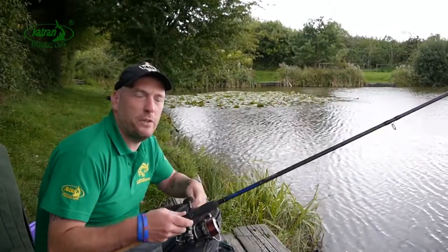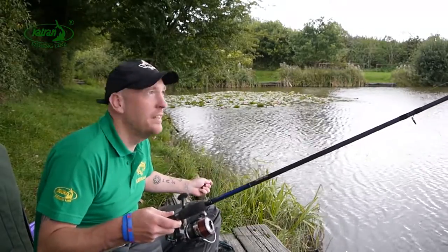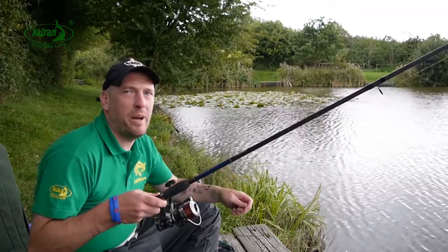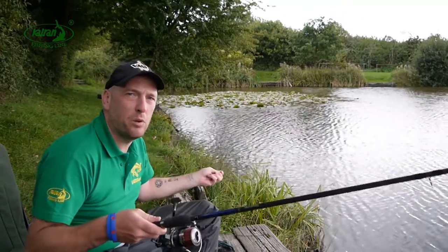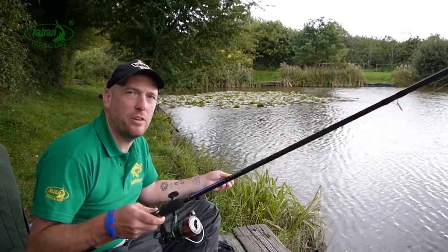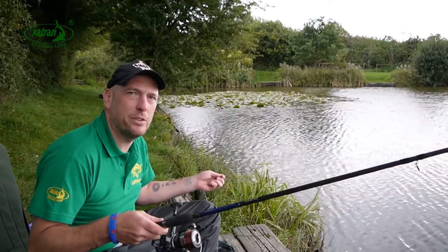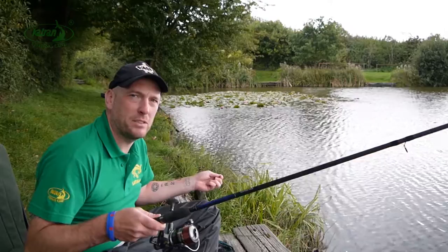So there we go — done some feeder fishing with the Synapse feeder line, had some great results. No problem steering away hard fighting carp from snags and no problem casting, so it's definitely a line that I'd recommend that you use for your feeder fishing, particularly for carp matches. Cheers for watching, see you next time.